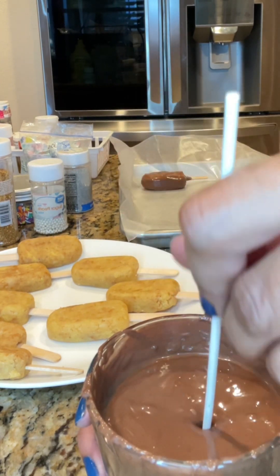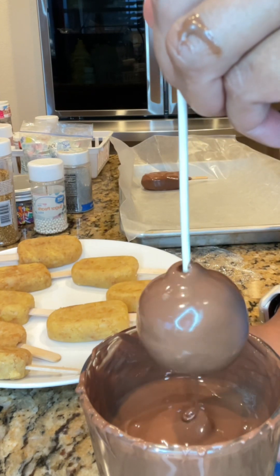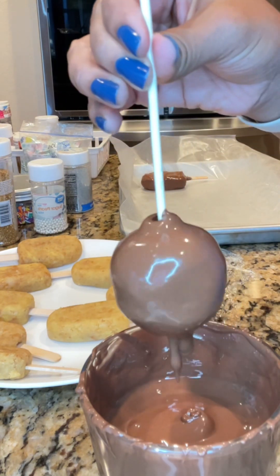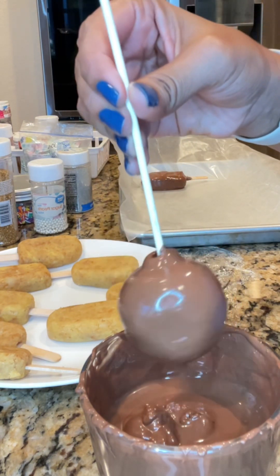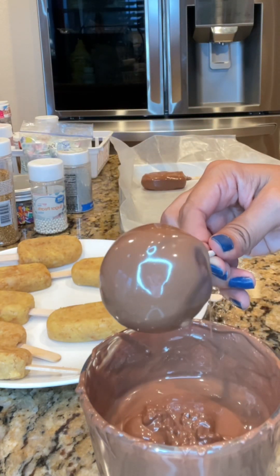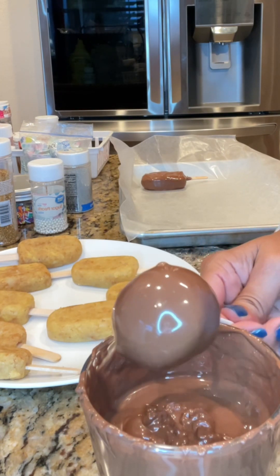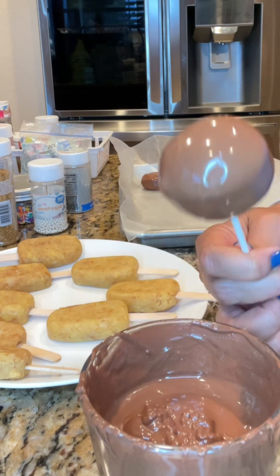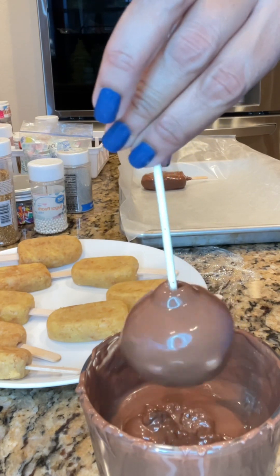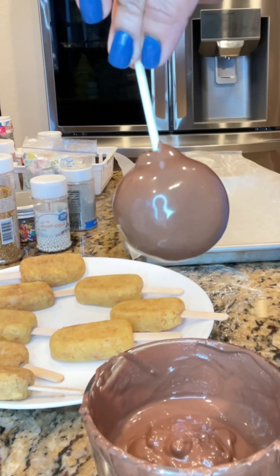Now I'm melting some milk chocolate to dip the cake pops and cakesicles into. I melted the chocolate over a bain-marie, which is simply a pot with about an inch or two of water at the bottom, slowly simmered, with a bowl placed on top. You ensure the bowl does not touch the water, and just keep turning the chocolate until it's completely melted.